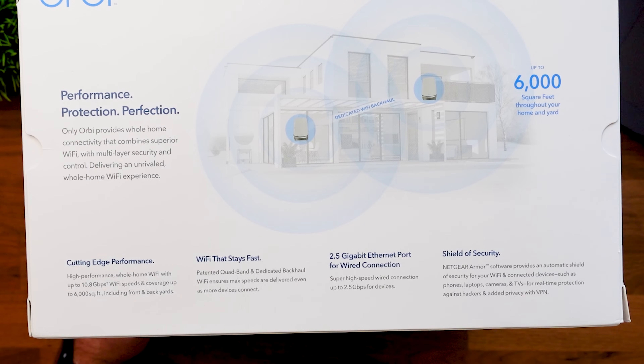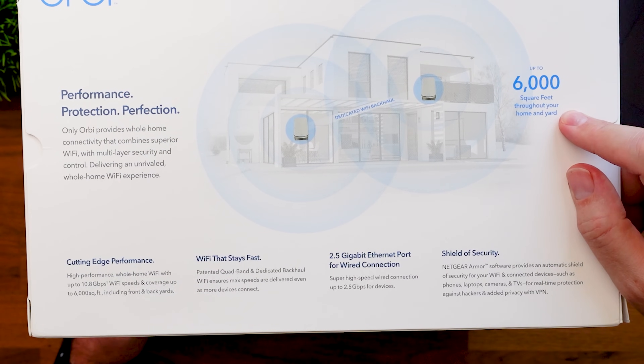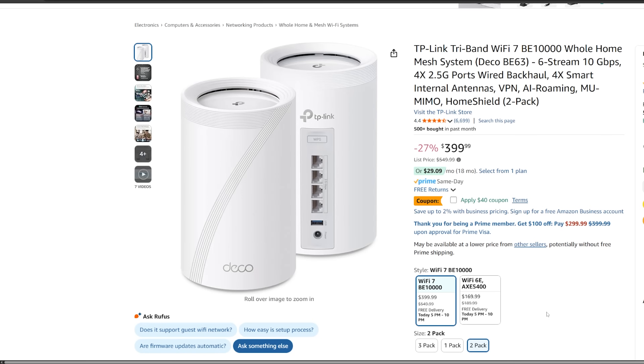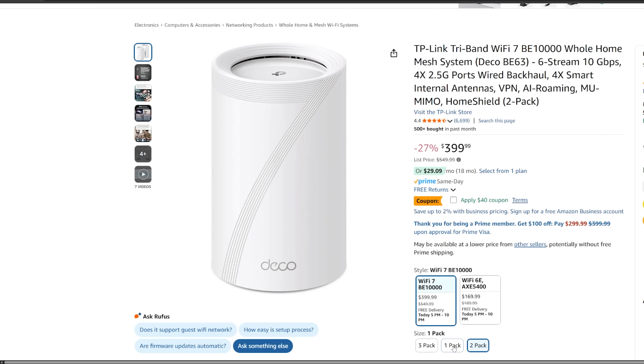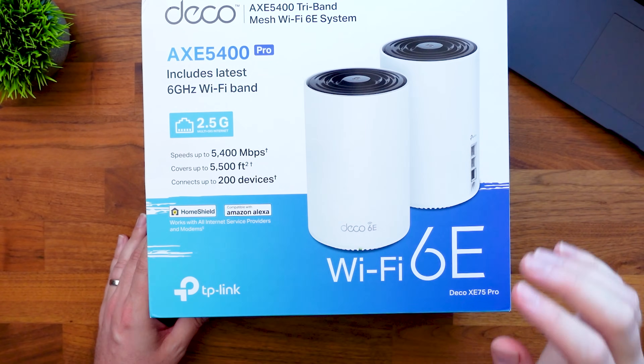The next important thing to look at is coverage area, because covering the size of your home is what matters with these devices. Keep in mind you don't want to just look at your home's square footage — you also want coverage for your garage, driveway, and backyard. The Orbi covers up to 6,000 square feet out of its two devices, so roughly 3,000 square feet each. With mesh Wi-Fi you can always add more devices — buy a single unit and add another 3,000 square feet. The Deco setup covers 5,500 square feet out of its two devices.